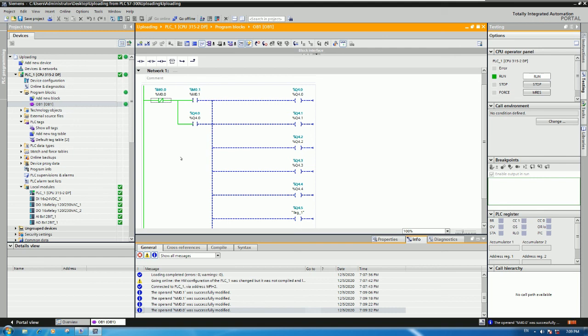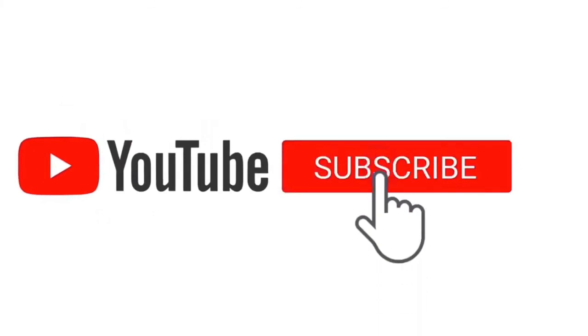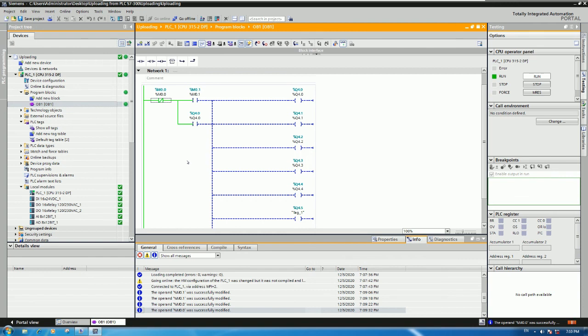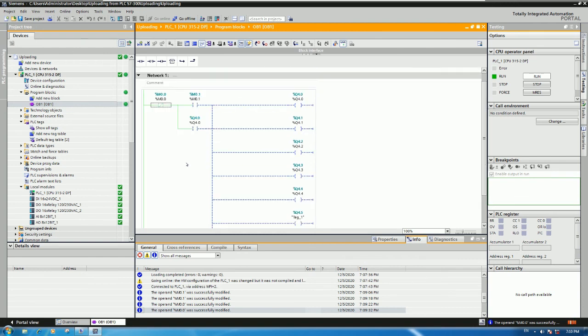You can control everything once we have communication established between our PC and the PLC. Thank you very much for watching my video. If anyone has any questions, please drop a comment under my video and I will reply soon. Please like, share, and subscribe to my channel to get more notifications and new videos. Thank you very much and see you in the next video - bye bye!